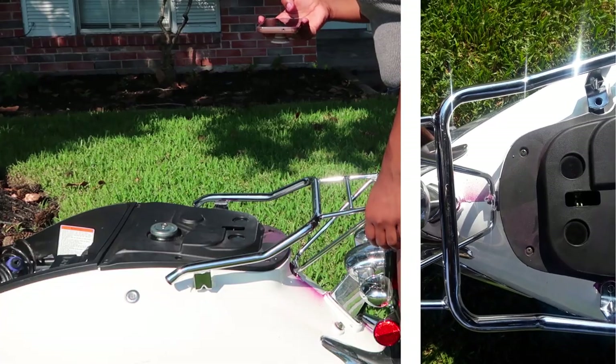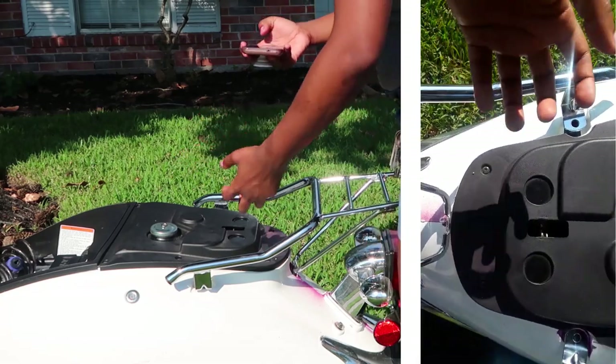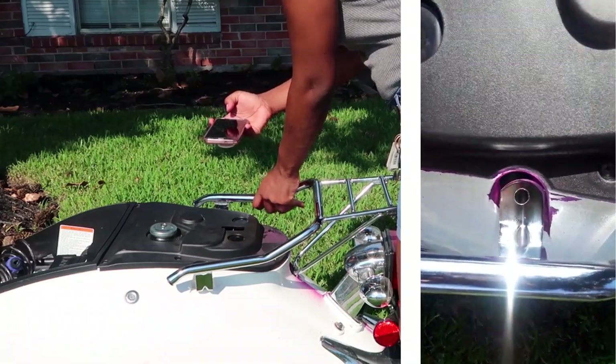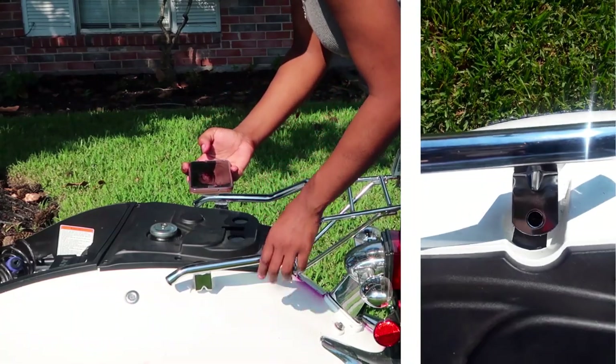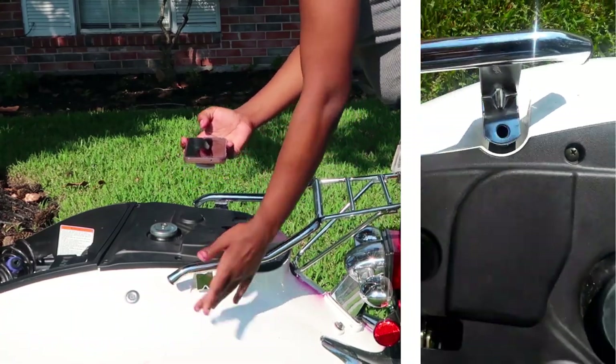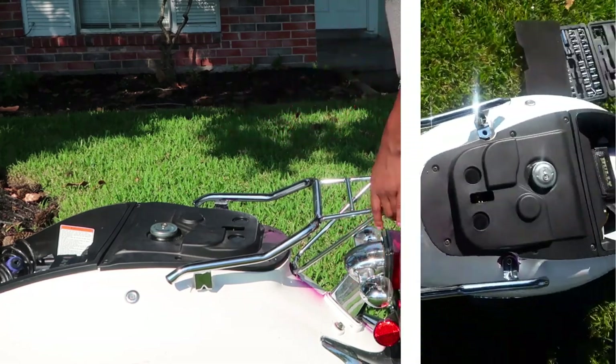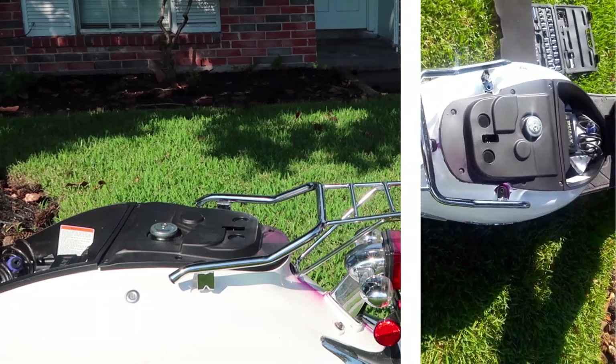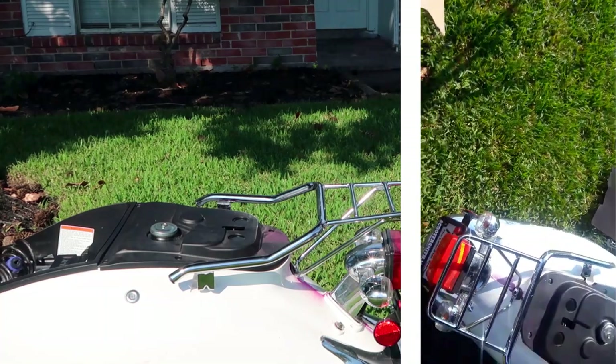When you do put these on, you're gonna have to use your muscles to pull them together to get these holes right. Because if you line this one up with the hole, this one over here is slightly off, so you're gonna have to squeeze them together. It's gonna use some of your muscle, but most of you guys are guys so you've got a lot of muscle — no worries.